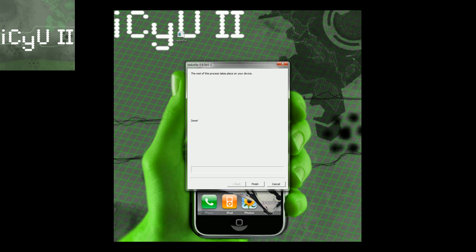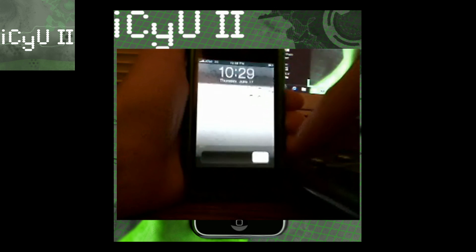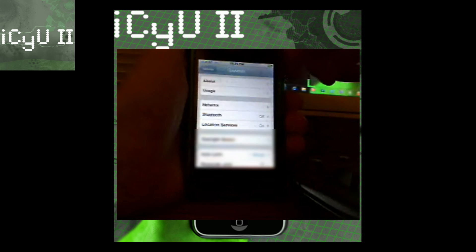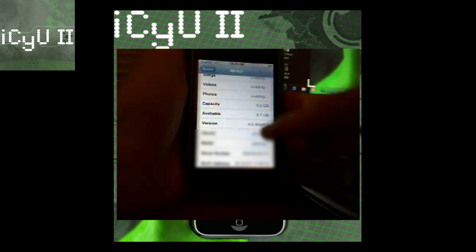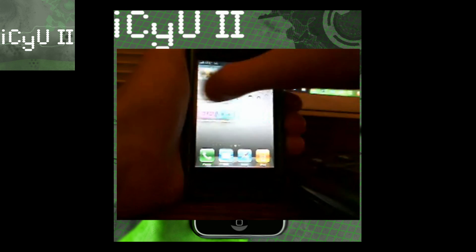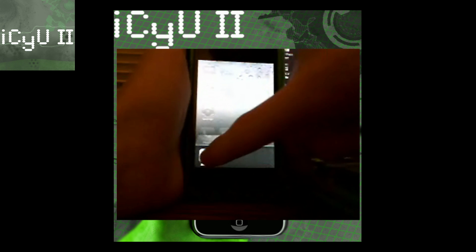It just finished jailbreaking. I'm going to unlock it, go to Settings, General, About, and scroll down to show you it is indeed on 4.0 — right there it says 4.0 8A293, which is the GM version. Also you can see I have custom backgrounds enabled because it gives the little bubbly thing on the home screen. And there are folders, and multitasking is right there. That's pretty amazing.